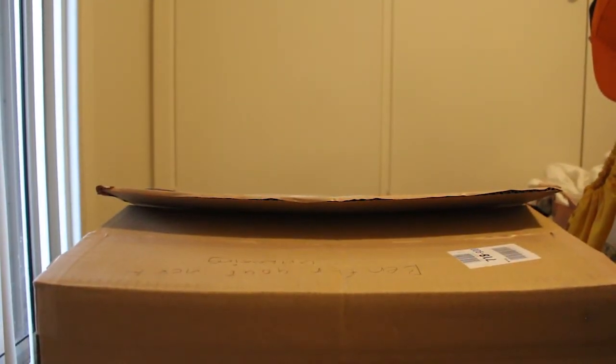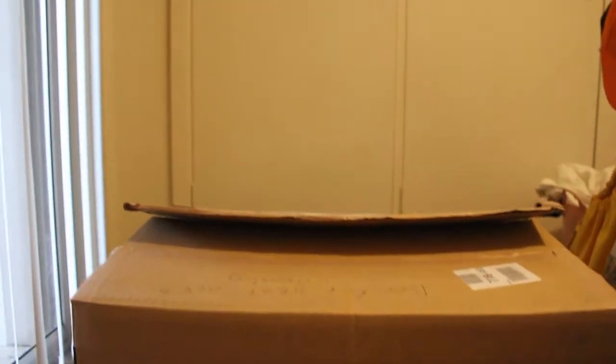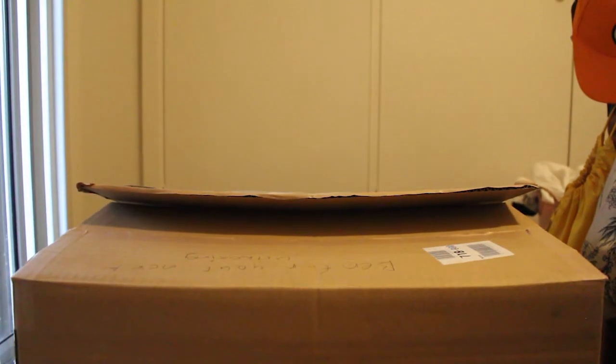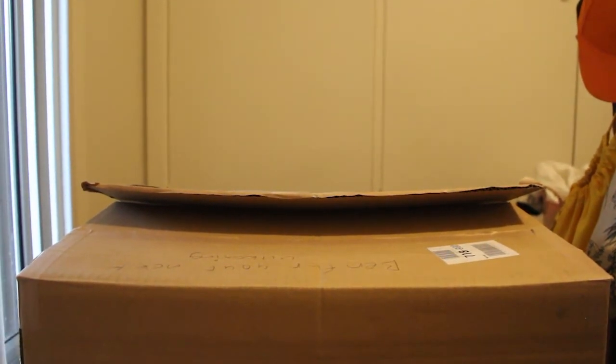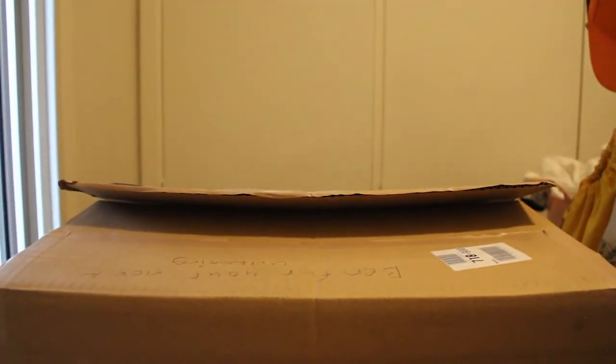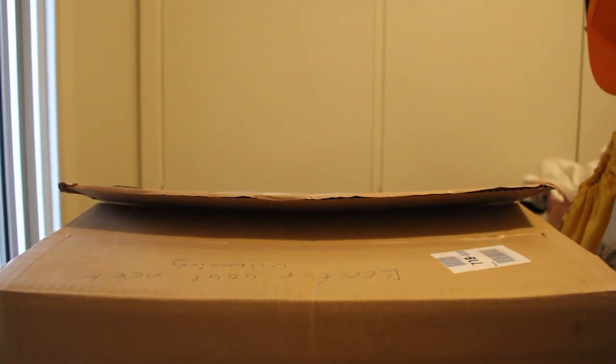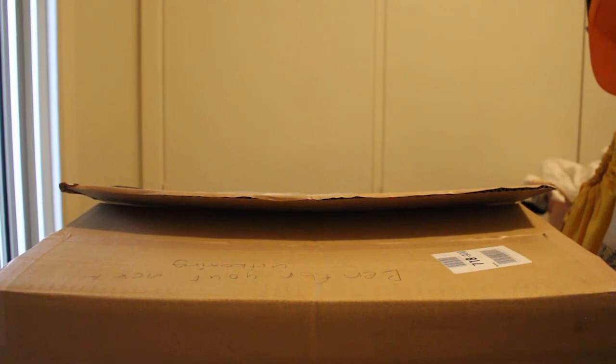Hey there guys, welcome to another video here on Smiling Saiyan. This is another unboxing video and I am your host SSJ Aquapunch. Today we are going to be unboxing something from Mandarake. Recently a group of my friends and I did a group order on Mandarake and we decided to just choose some things that we want and put it all into a group order. Thank you Papa Rubber. My stuff has been left in the box because I've totally forgotten most of it, so we're gonna see what's in there.